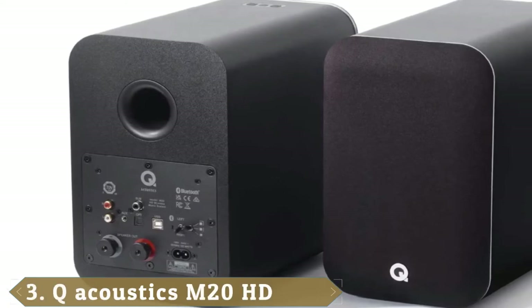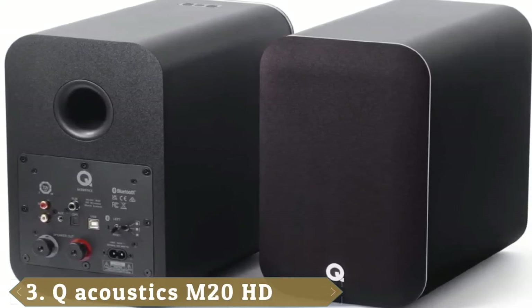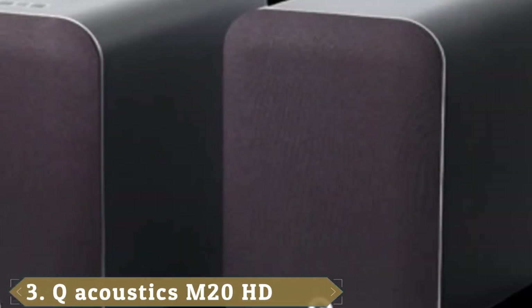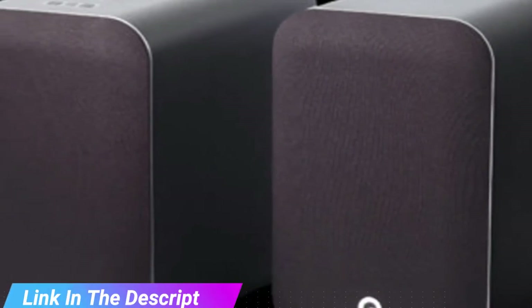Number 3 position is held by Q Acoustics M20 HD. Despite being a similar price to the Ruark Audio Eamon MK2, the M20 HD packs a more powerful auditory punch, with impressive bass and clarity, with extra connectivity options to boot.